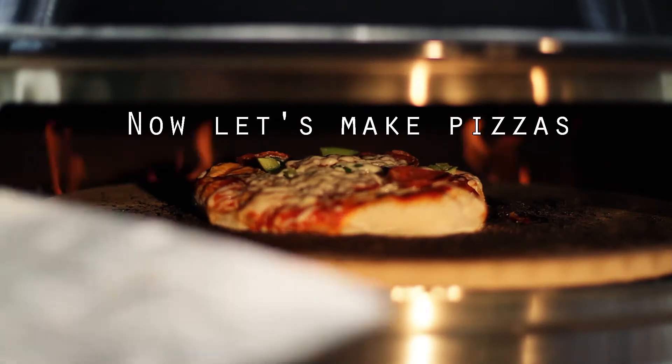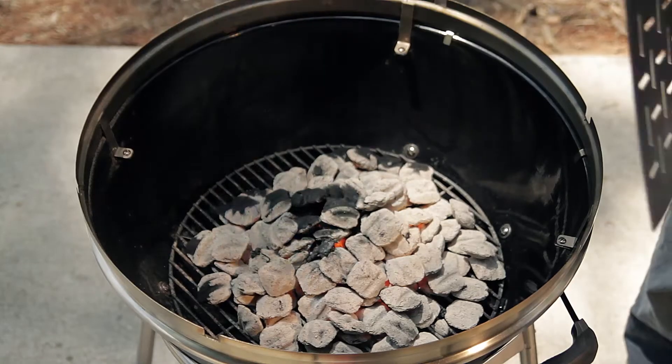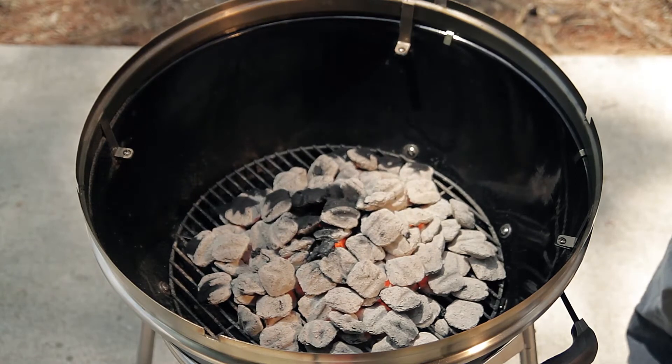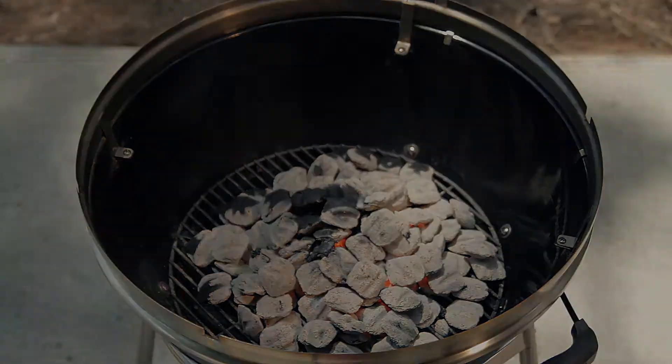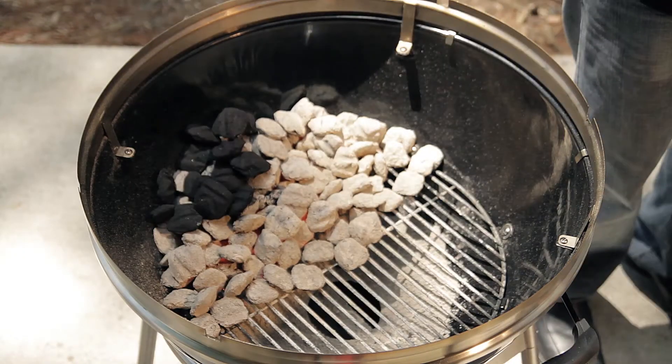Now let's switch from traditional charcoal grilling to making pizzas. Take your metal peel, use the back of the peel, and push the charcoal towards the back of the grill. Then you need to add a little bit more charcoal. When adding charcoal, always add it towards the back of the grill. Usually you will just need two handfuls.